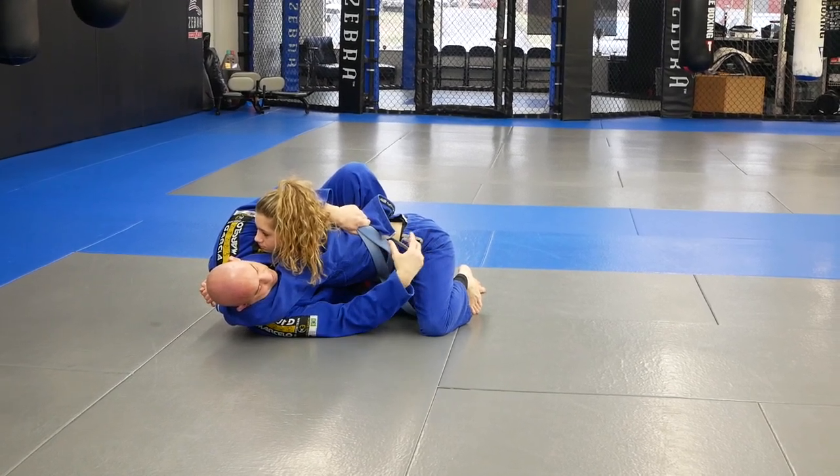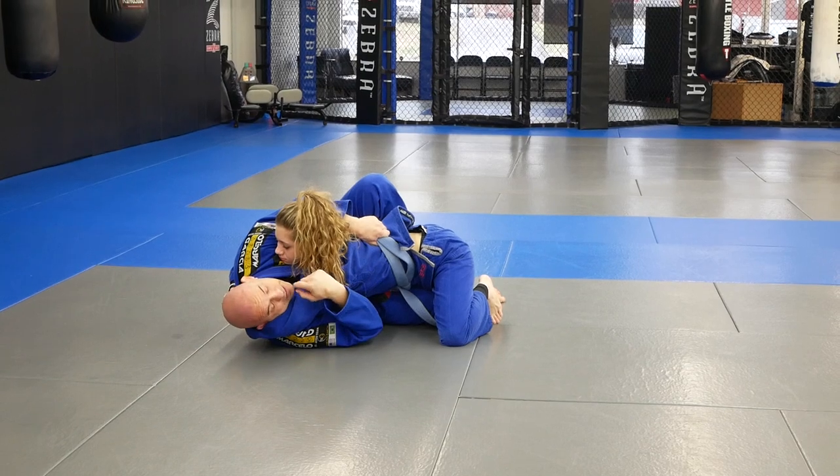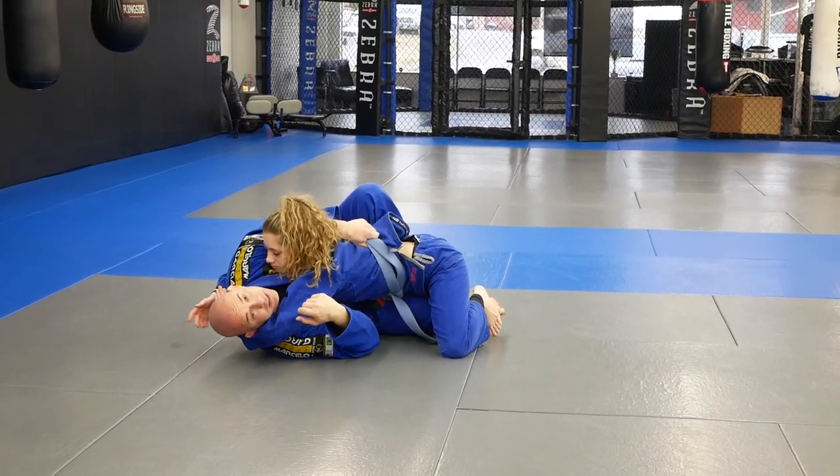And from here, now I can sit up. If she keeps this arm here, I just hold on to it. If she takes it out, I just wrap an overhook. So let's say she keeps it around my head — she's in this grip.